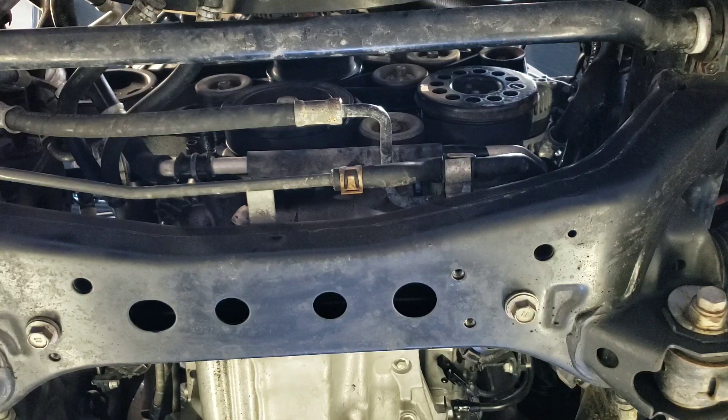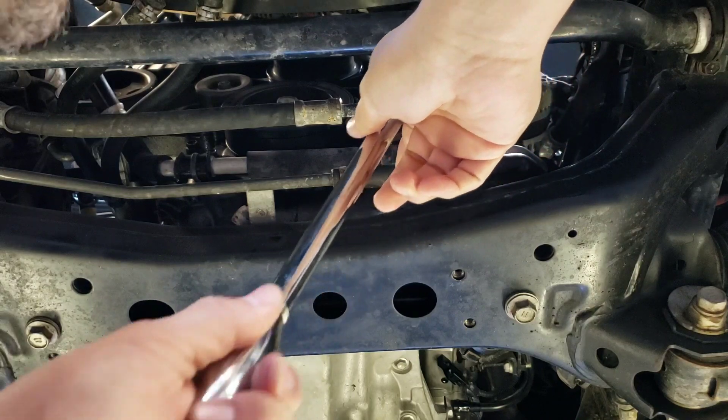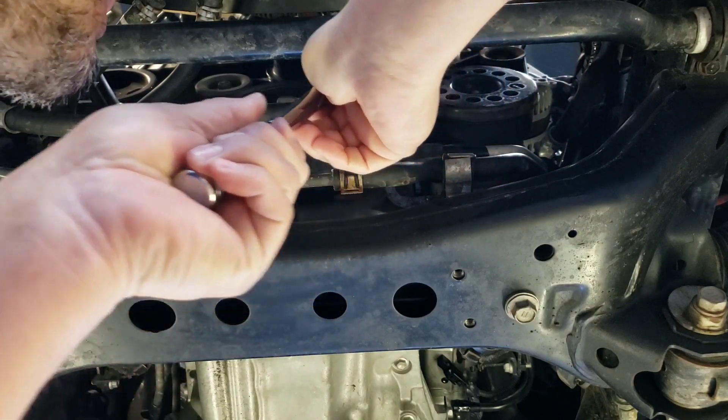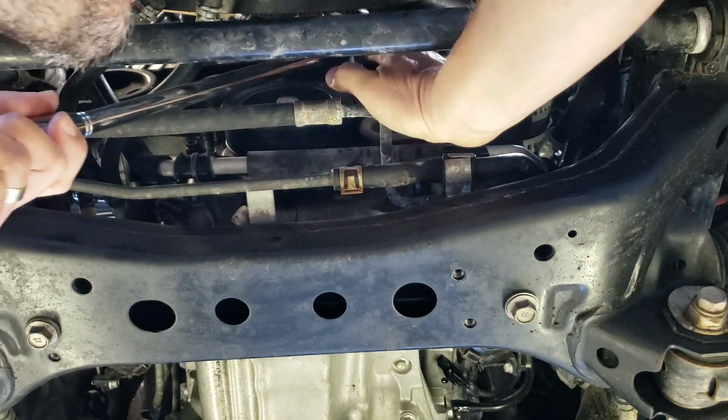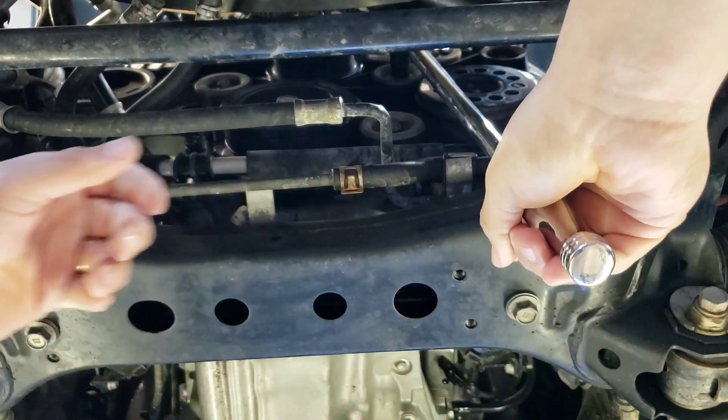Once you get the vehicle raised up and you remove the splash shield, we're going to take the breaker bar and 14mm socket and set it on the belt tensioner. In this vehicle, the belt tensioner gets rotated counterclockwise to loosen the belt.